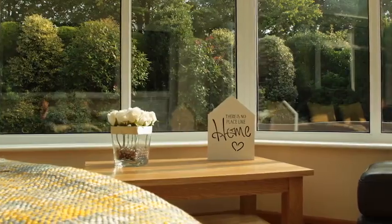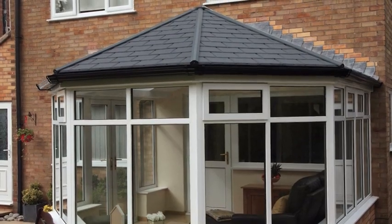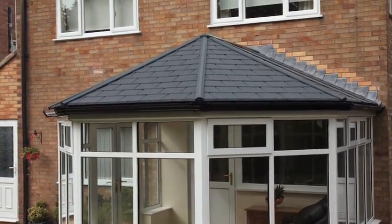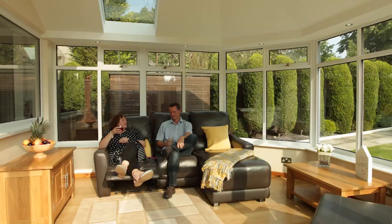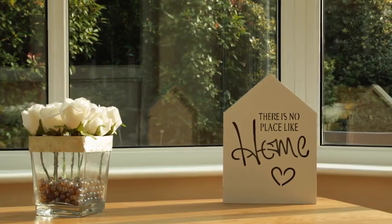We absolutely love our new conservatory. We can use it all year round — it's not cold, it's not too hot. We're even fighting over who sits in there and whose room it is. We absolutely love it. The Ultra Roof 380 has transformed how Gary and Pam will use this space and given them back their favourite room in the entire house, whatever the weather.